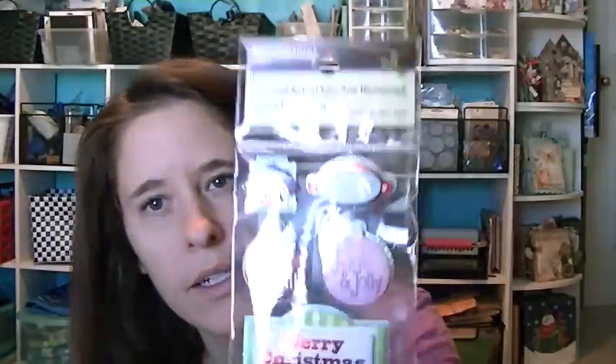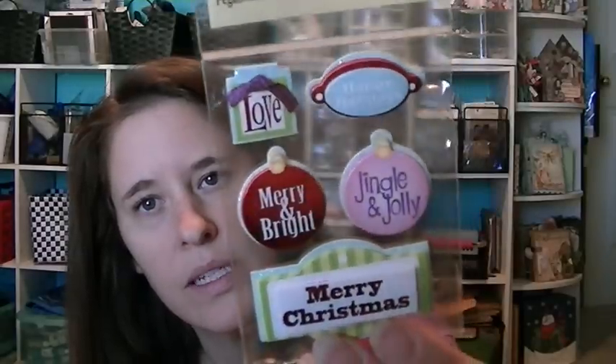All their stickers were on clearance — these were like 50-something cents, so I got those. I got a little snowman and some candy canes too.